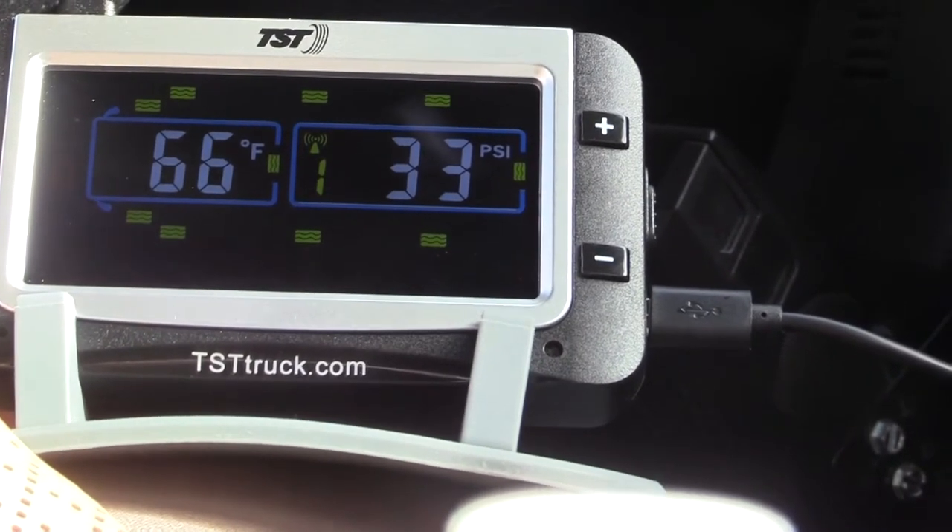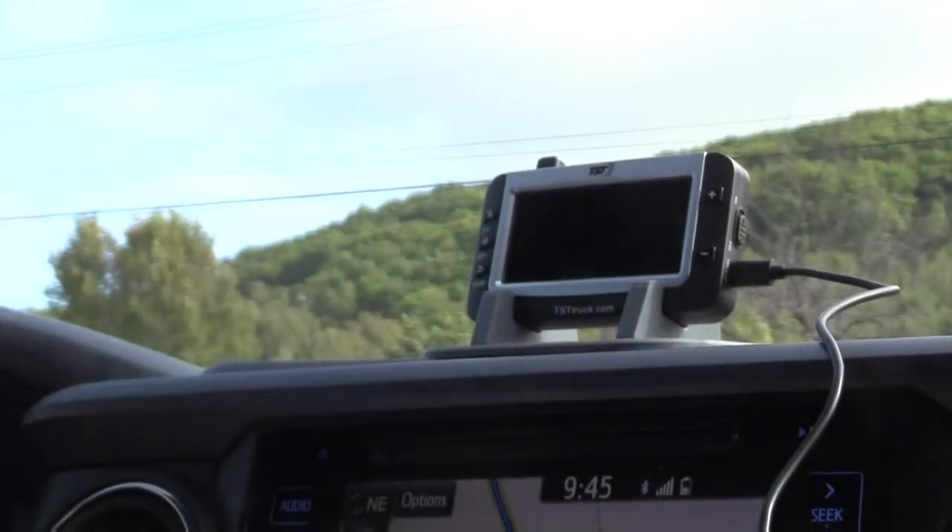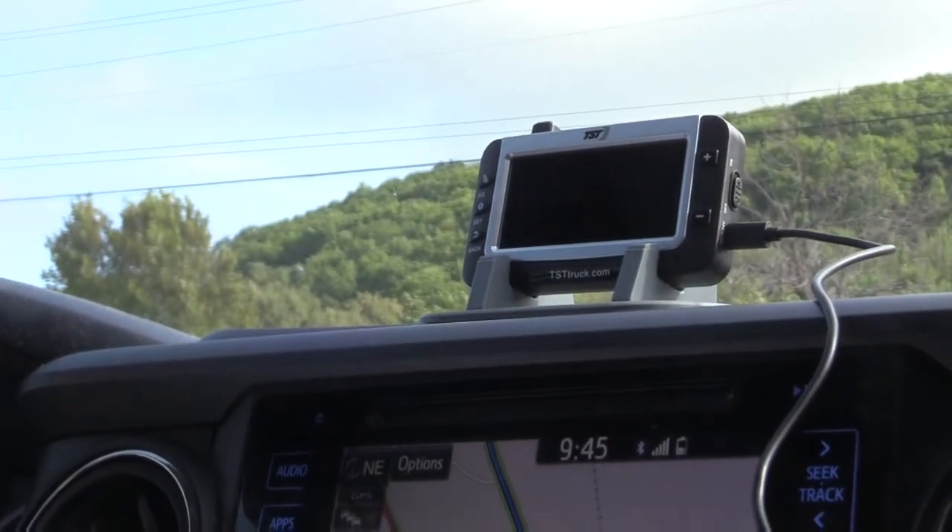This scrolls through continuously. I'm going to pick it up and put it on the dash. It's very comforting to know that it's going to scroll all the time we're driving.